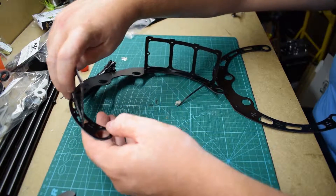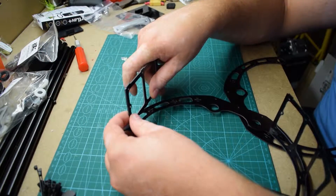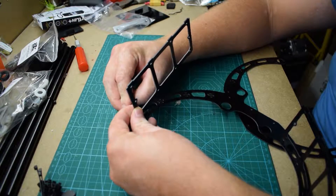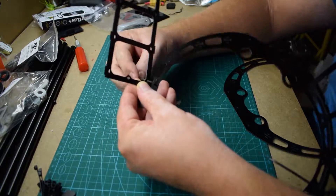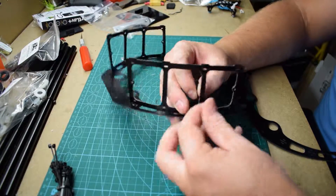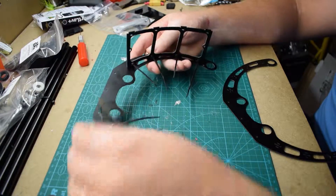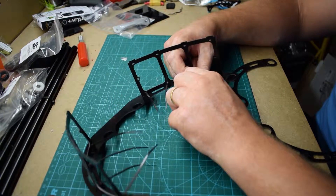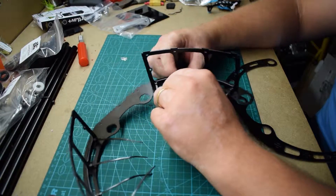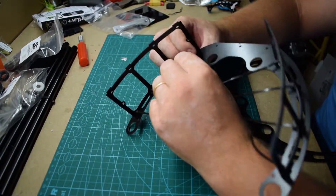And you can do the other one, through the hole there. So now that's done, you just need to do the other side as well.